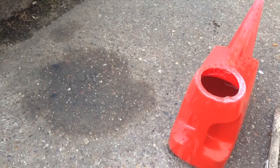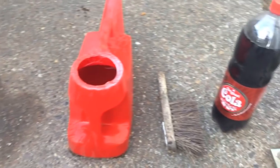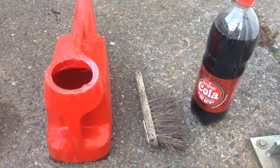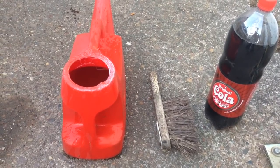I'm just about to show you how to remove oil stains off your driveway. All you will need is some cheap cola — this was 30p from the local supermarket — a stiff brush, and some water.